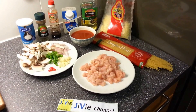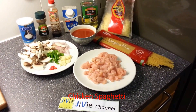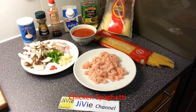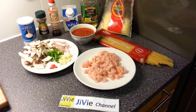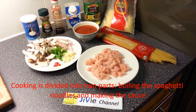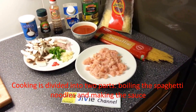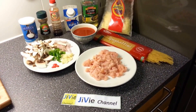Hello, welcome to GV Channel. Today we would like to cook chicken spaghetti. In our cooking process today, we would like to divide it into two stages. The first stage is to boil the spaghetti, and then the second is to make the spaghetti sauce.